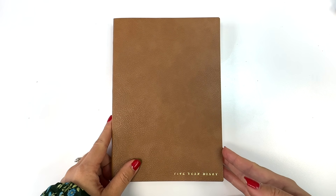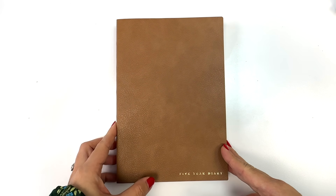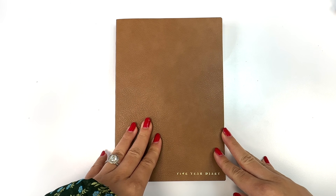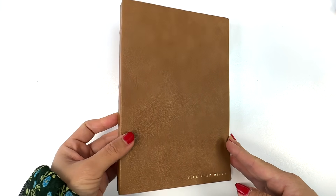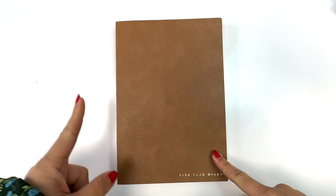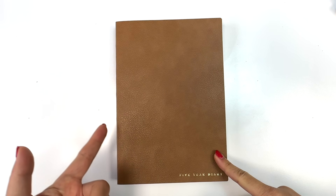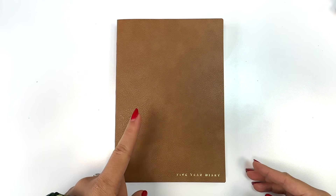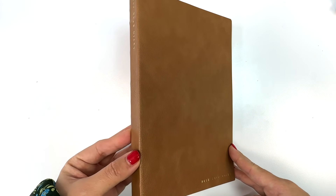We're going to be offering a five-year diary in our shop. This is going to be different from our common planners obviously, because it's a different type of product, but I wanted to match it up in terms of the amount of paper so that you can still use the same accessories — like the clear covers and A5 covers — that you use for the common planner with these five-year diaries.